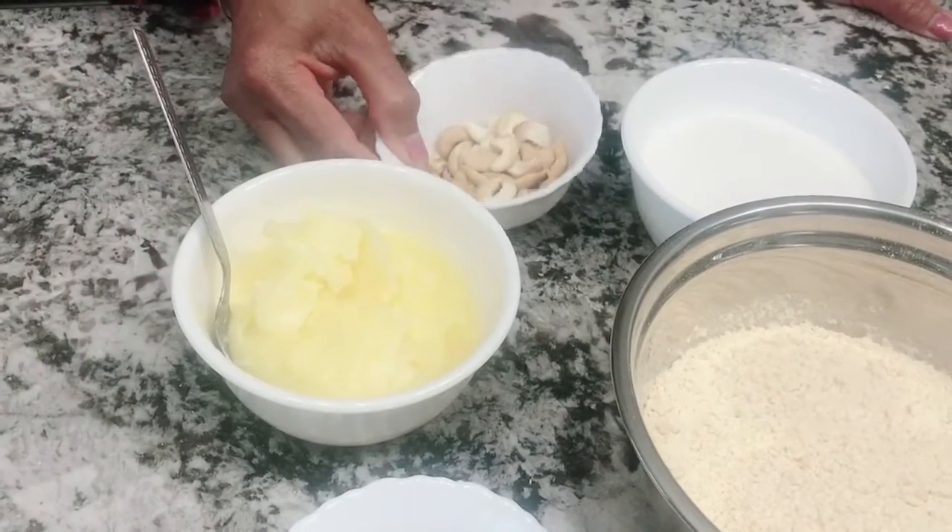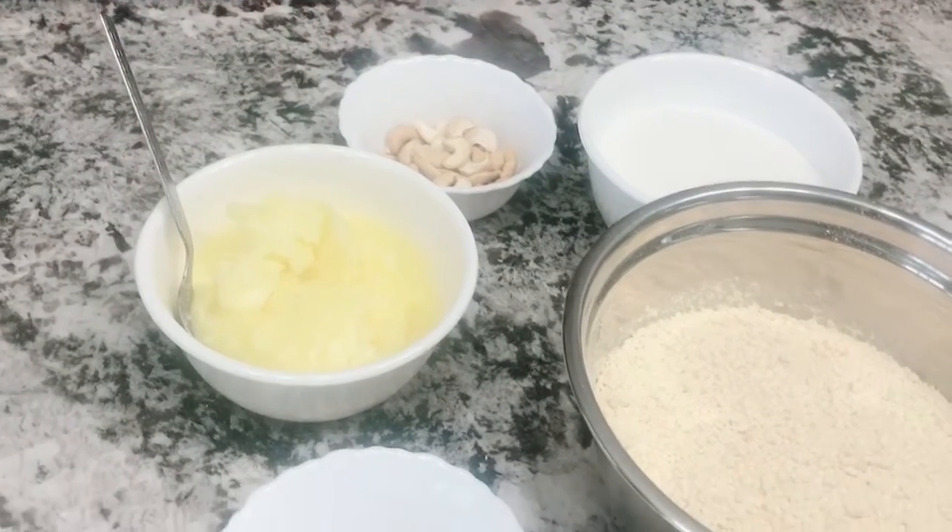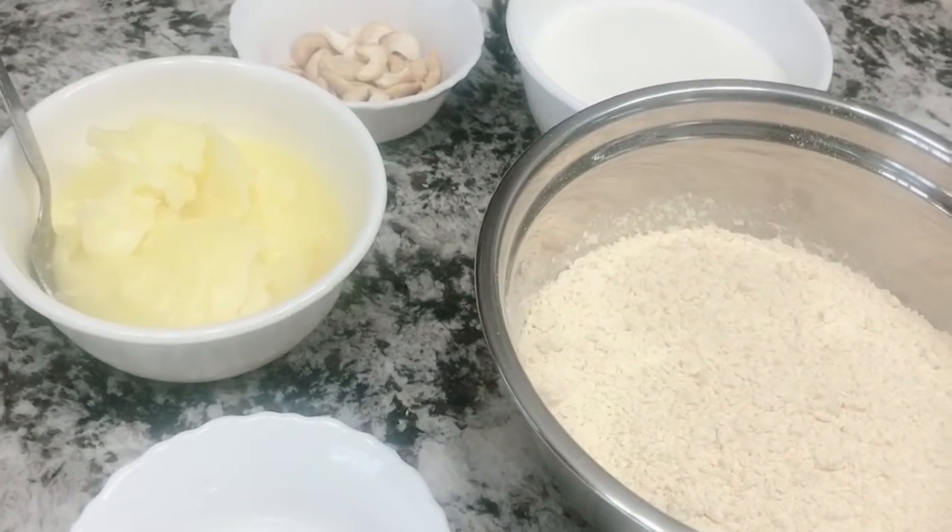Then we put a garnish in it. Now let's start with Wessand Elam.